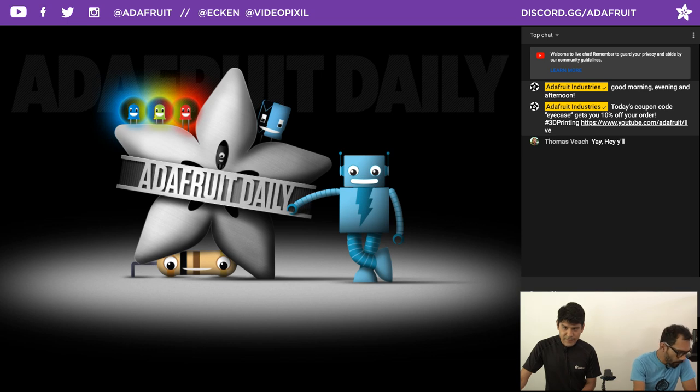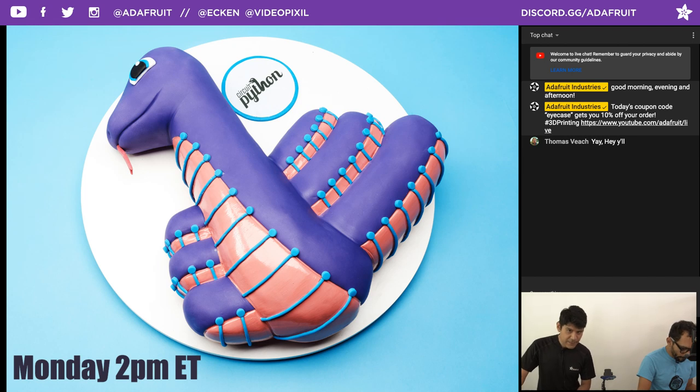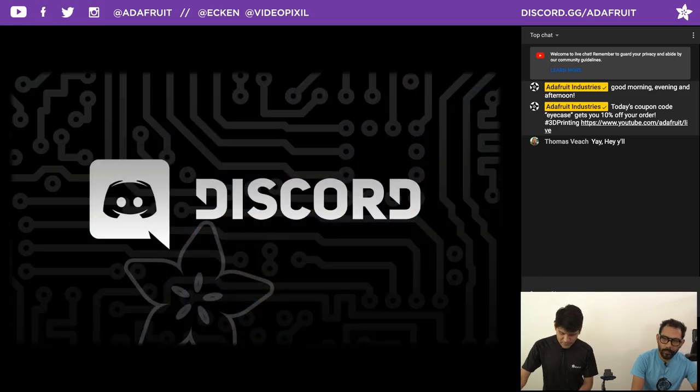CircuitPython meetings happen every Monday at 2 p.m. Eastern time. If you want to learn about CircuitPython, listen in on the core devs — what they're working on — and get a chance to share what you're working on as well. It's recorded live in the Discord server at adafruit.gg/discord.